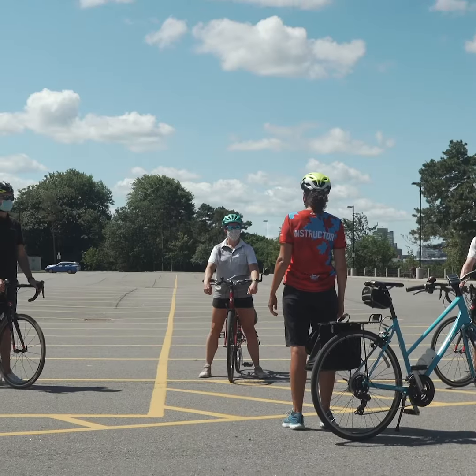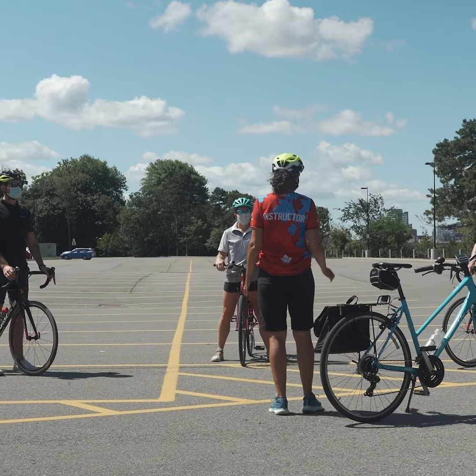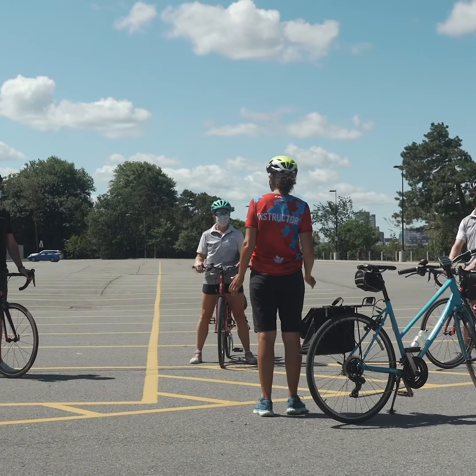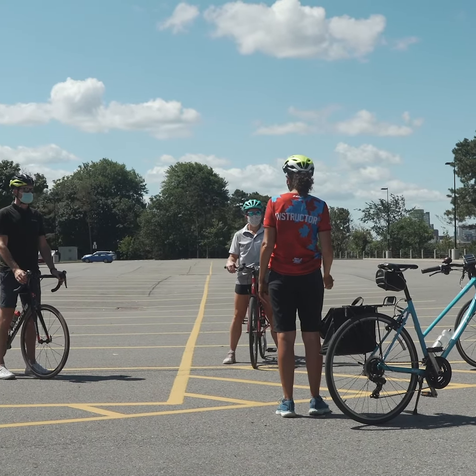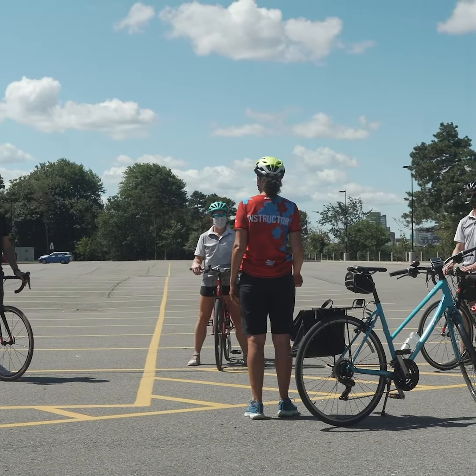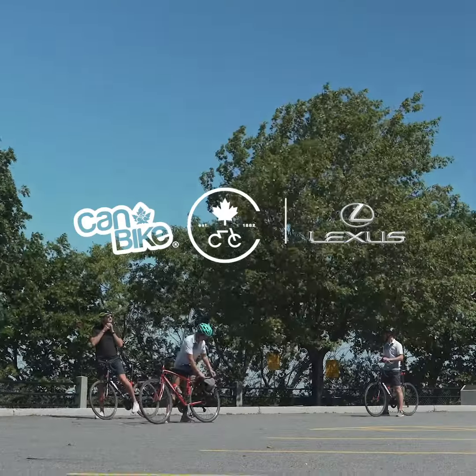Those are great hand signals. It's really important to practice even if there's no one around — just get in the habit of always using your hand signals so that you're communicating with other road users what your intentions are, so you're very predictable to them. Hold your arm up nice and high so that people can see it properly.